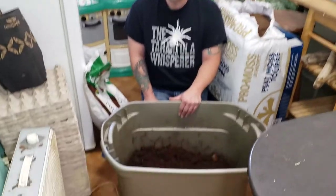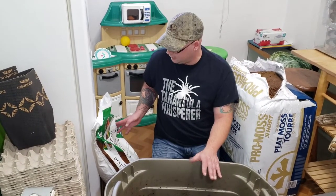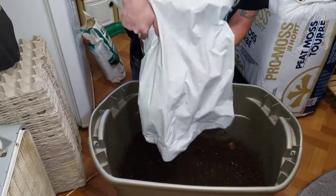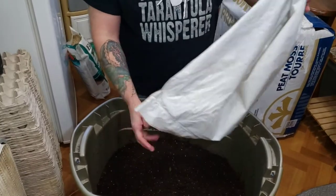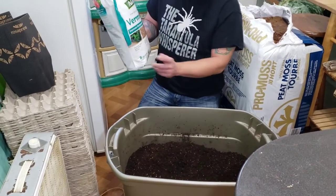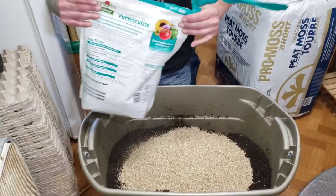So now we've got our cocoa fiber rehydrated. You can see I just kind of stirred it up — did that little time lapse thing. Next we're going to add our potting soil. We do about a one-to-one ratio of cocoa fiber and potting soil, and it works out perfectly — the one cubic foot bag of potting soil is about the same amount as the cocoa fiber once it's rehydrated. Then we're going to add about half of our bag of vermiculite. This is an eight-quart bag, and we want about four quarts of vermiculite, so we just eyeball half a bag.